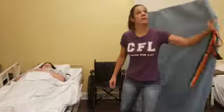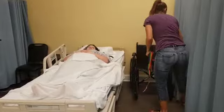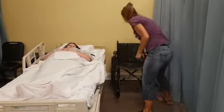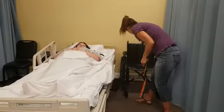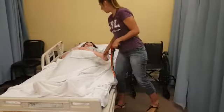This one requires privacy all the way around. I'm going to go ahead and lock the wheels. My footrests are out of the way. Okay, my bed is locked.